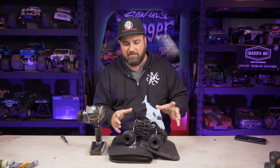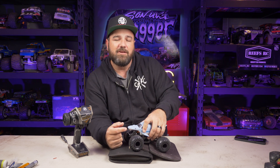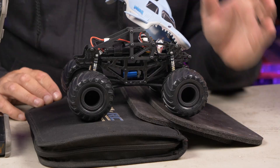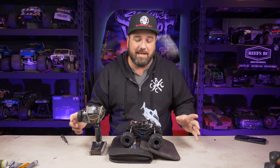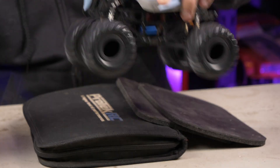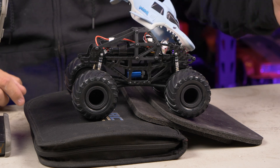Michael McKenzie tested many parts for this Tiny Titan build. What he found was a Surpass 1220-size motor at around 8600 kV, which is a direct fit to the motor plate without needing a different transmission — great for keeping costs down. The motor is under $20 on Amazon, and the ESC Bluetooth combo is about $65, so you're around $80 total for the brushless power system.